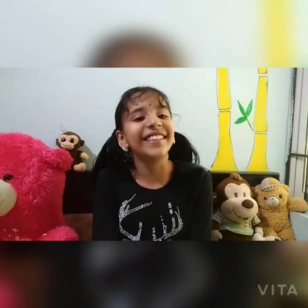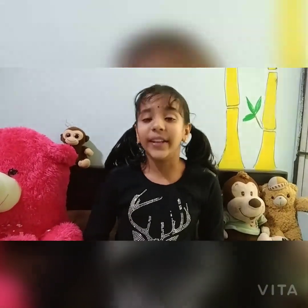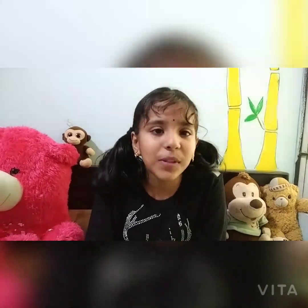Hey guys, welcome to my channel Tirtha's Galaxy! So today I'm going to make a model of a story. Do you know the story 'The Greedy Dog'? You don't? Okay, let me tell you. So there was once a dog...